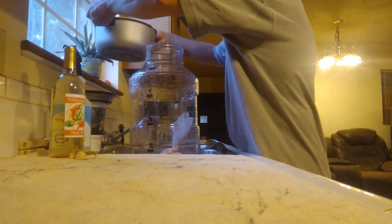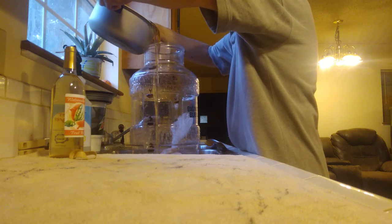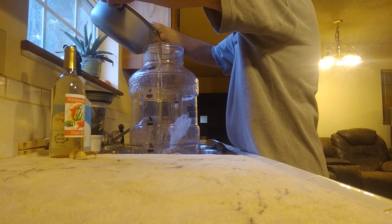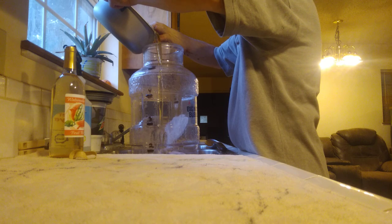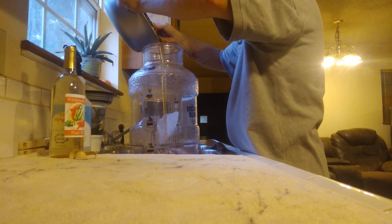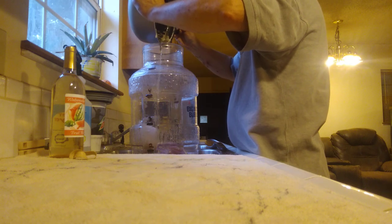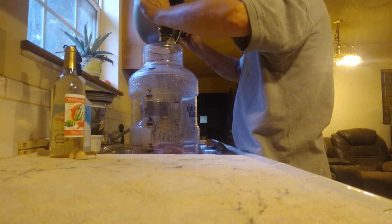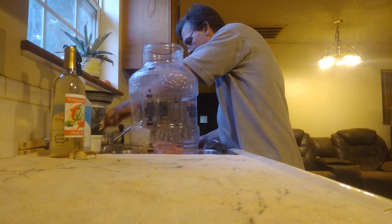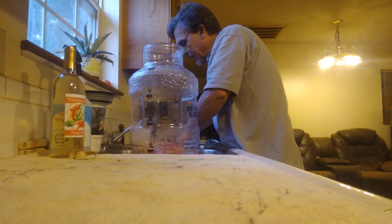Now I'm going to take my sugar — try not to make a mess — and we're going to pour it directly over top of the fruit. I let this cool down too much so I've got a bunch of sugar left in the pot. I'm going to take a little warm water and rinse out the pot.